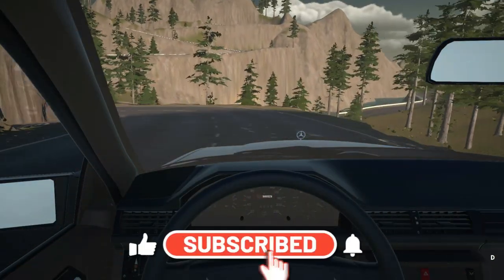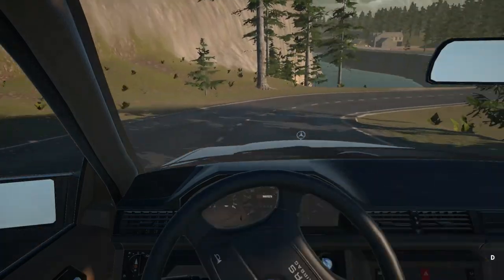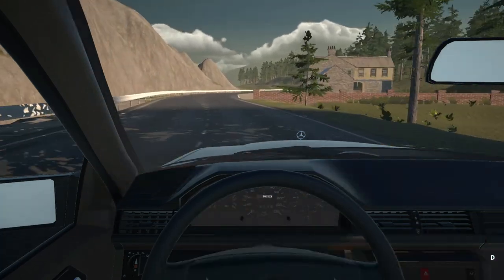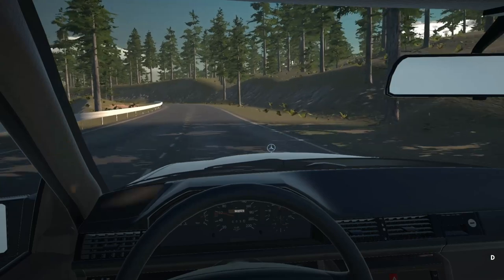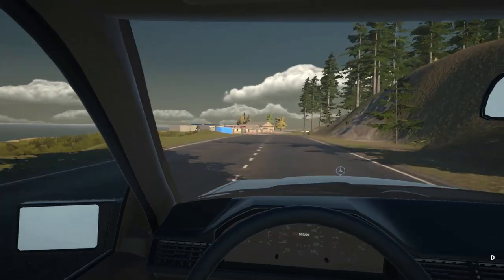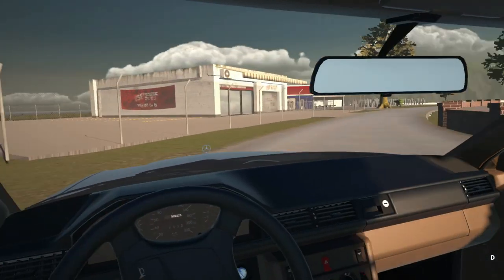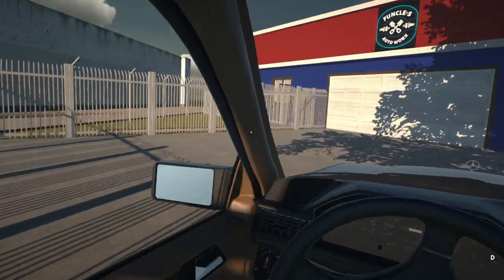Hello everybody and welcome back to My Garage Roleplay. This morning I'm on my way to the shop — it's just before 8 a.m. Today we've got a little bit of work to do to our Chevy Impala, the 1967. There are a couple of things we're going to be discussing in this episode, including exactly where this roleplay series is going.